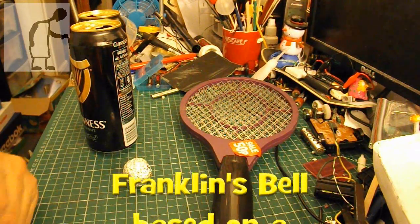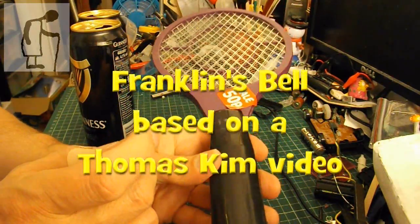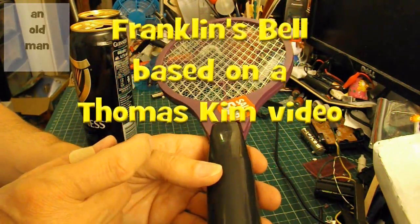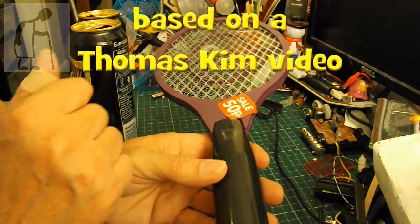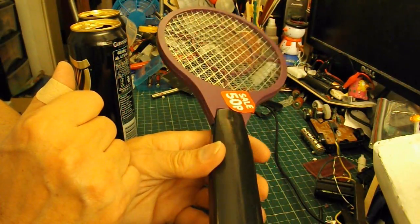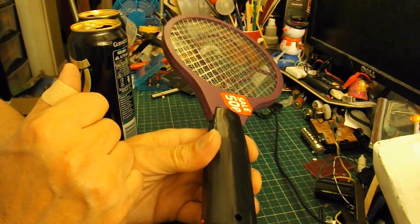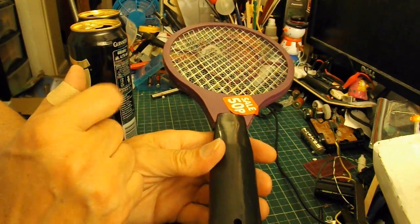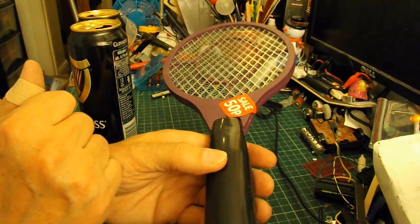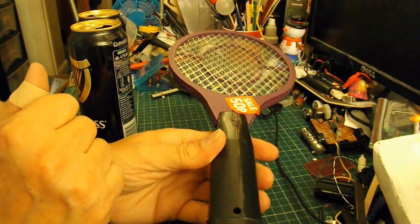Hi guys, I picked up this broken electric flyswatter in Pound World for only 50p because it was broken. I thought I could have a go at one of Thomas Kim's experiments. Have a look in the video description and I'll give you a link to the experiment so you can do it properly instead of copying me.